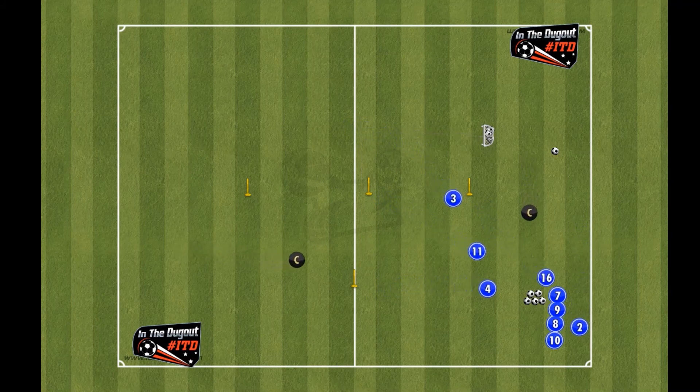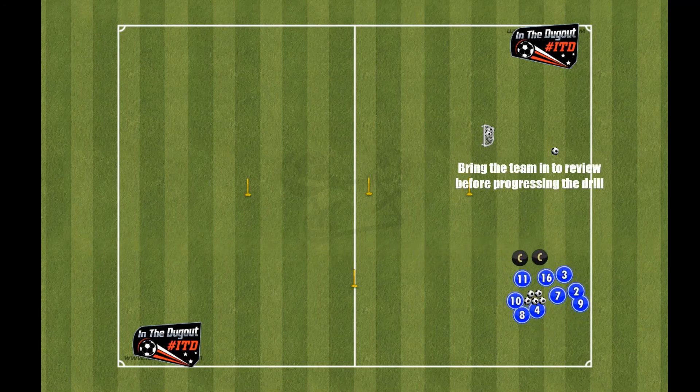Once that drill's finished, we bring all our players in, have a nice conversation with them, make sure they understand what the drill was for and how we can progress it.